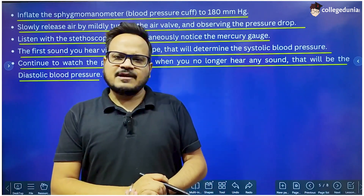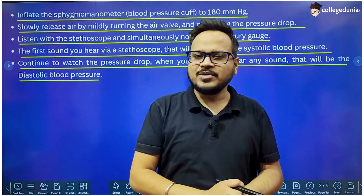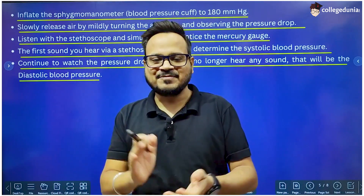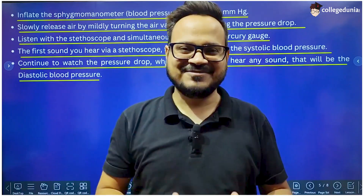So these were the various types of Sphygmomanometers — their types, their parts, and their working. I hope everything is clear. I'll meet you in the next lecture.